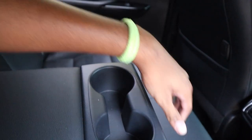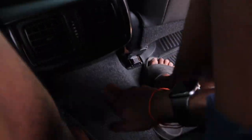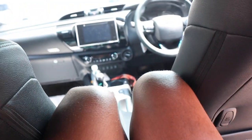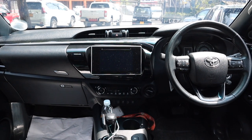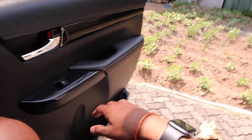Two cup holders along with a center armrest. You also have some hooks — max 4 kilograms. The middle seat is a little bit narrower but still quite soft, though there is a little bit of a hump. It won't be too bad to be in the middle. Overall, it's not a bad back seat — just could do with a little bit more space.